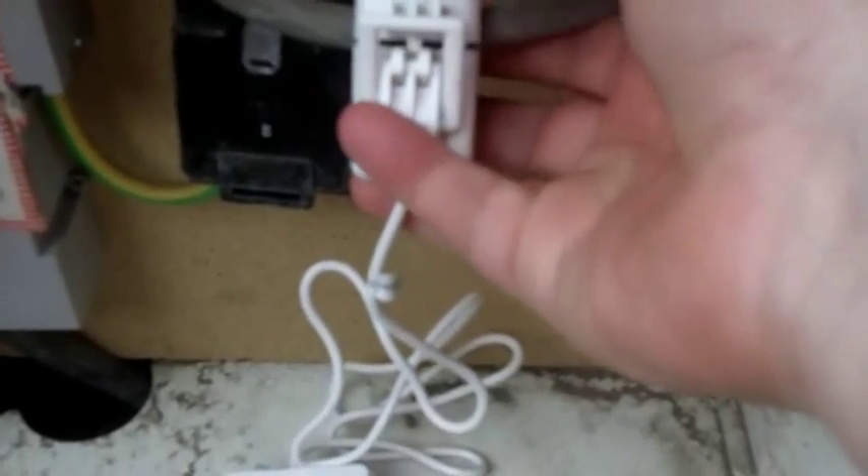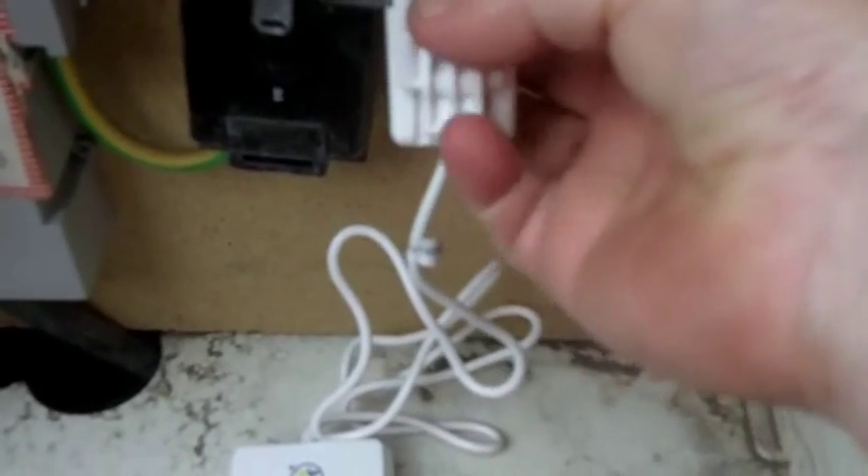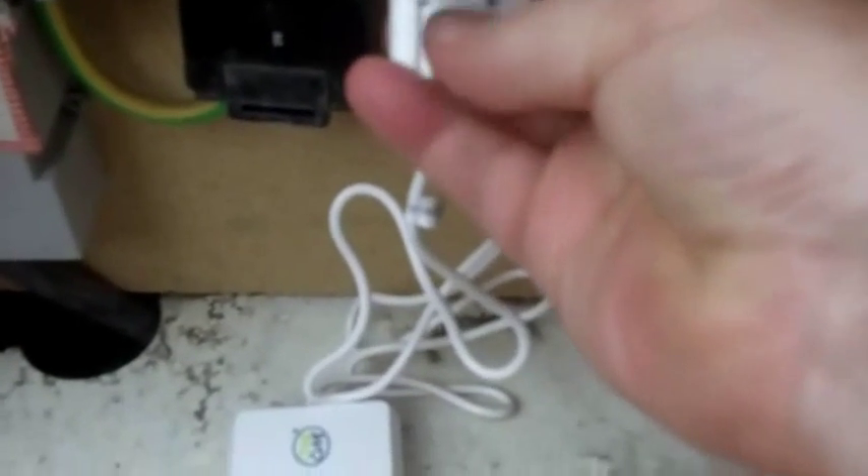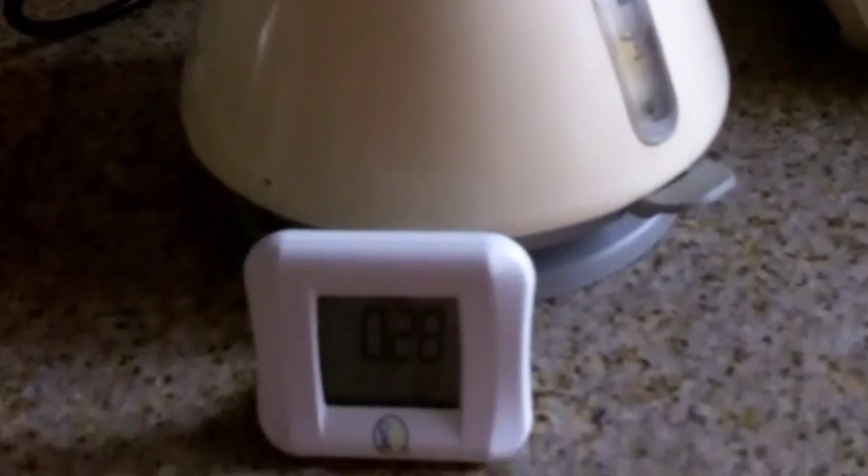Then go to your electricity meter, attach the transmitter to one of the two cables and then gently close the clip onto it. Don't force it in any way at all. It should fit just nicely. And that will start transmitting.